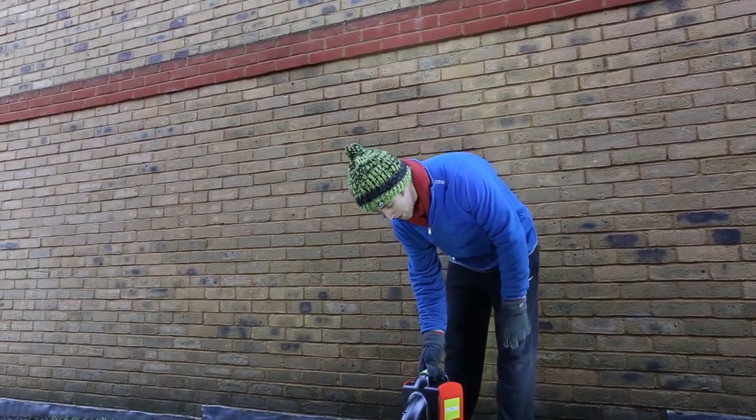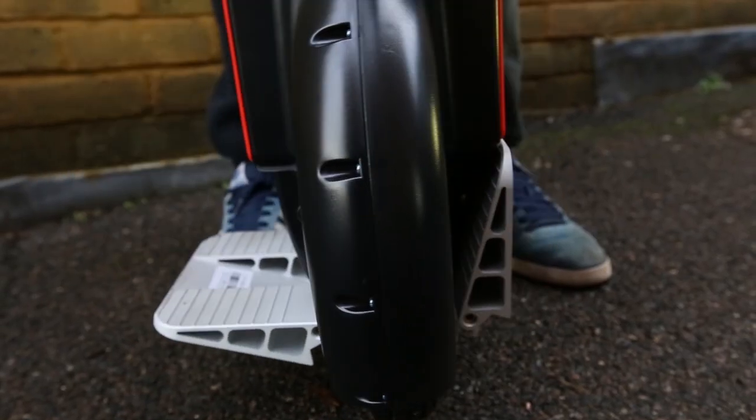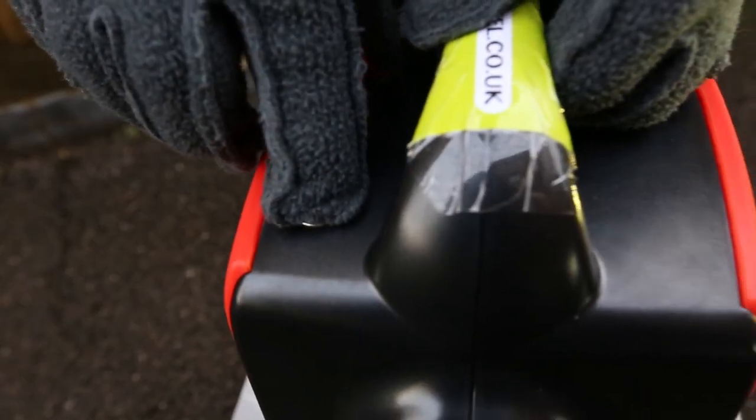Hi guys, it's Scott Young here from TurboWheel.co.uk and I'm just going to give you a little introduction of how to use the airwheel. So the first two steps of using the airwheel is to push both pedals down like that and turn it up.